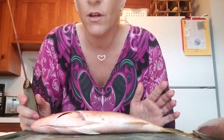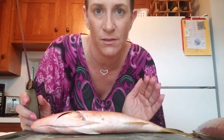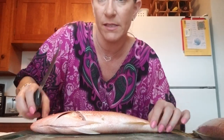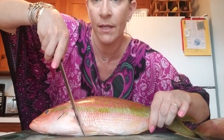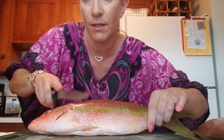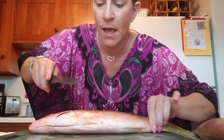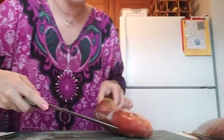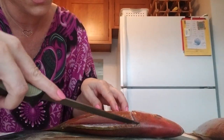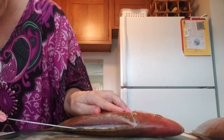Now I've already started filming this video on my tablet and it shut off, so I had to redo it. So I've already made my first cut. It's going to be right here from the bottom to the top of the head. And you can either cut the whole head off or you can just leave it on. I'm going to leave it on. So one cut here, and then your second cut — the way I do it is starting at the top here.